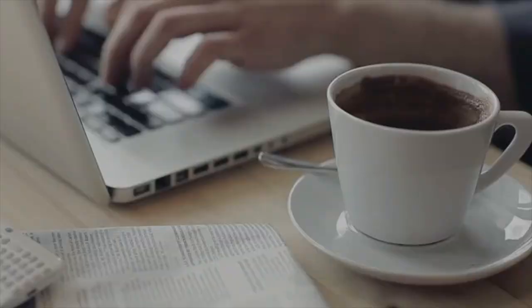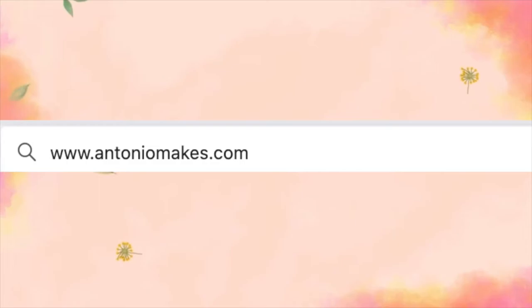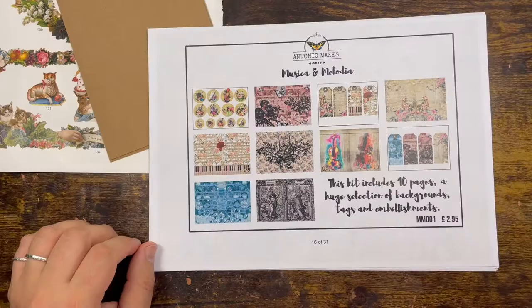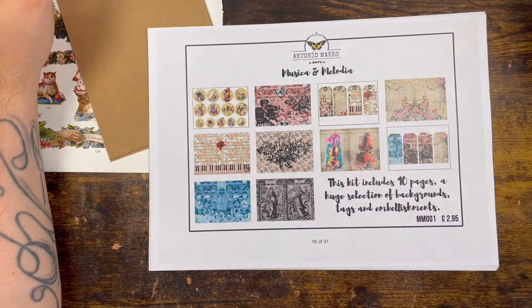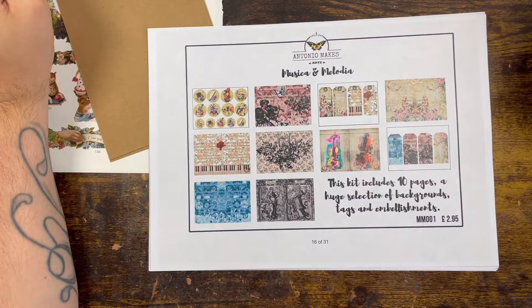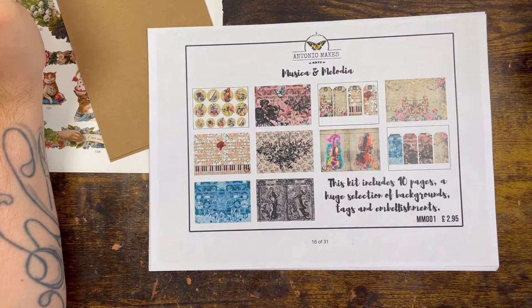Yeah, if you like flowers, we are best friends, me and you — BFF! Beautiful people, welcome back to the channel. Hope you're all well and safe. Today I want to showcase another of my favorite kits I have designed, called Musica and Melodia.